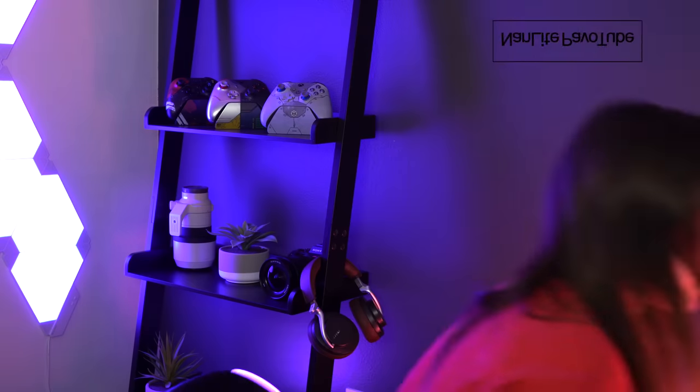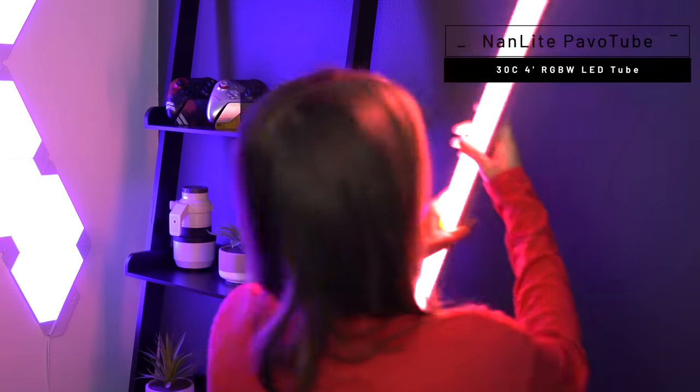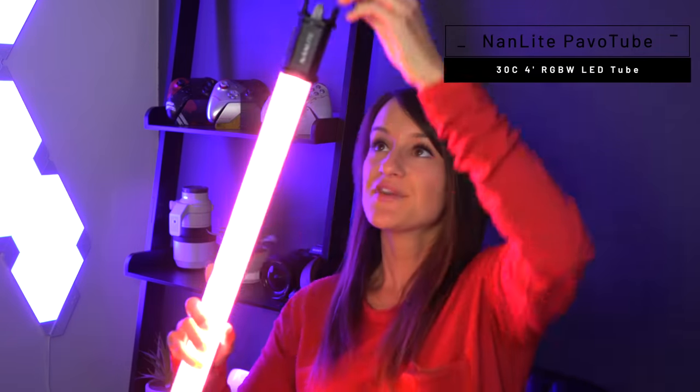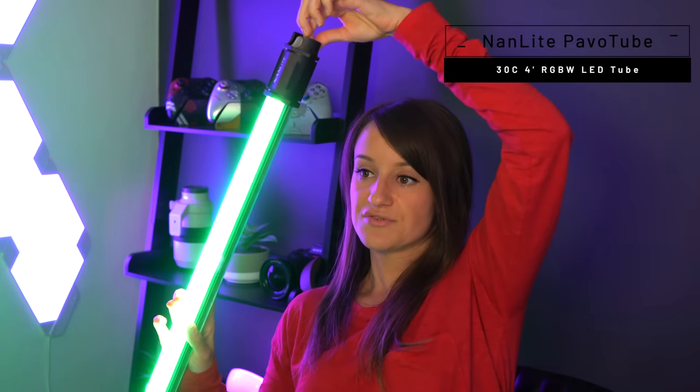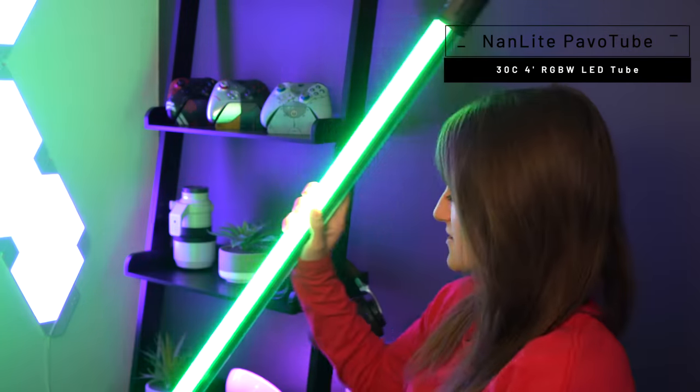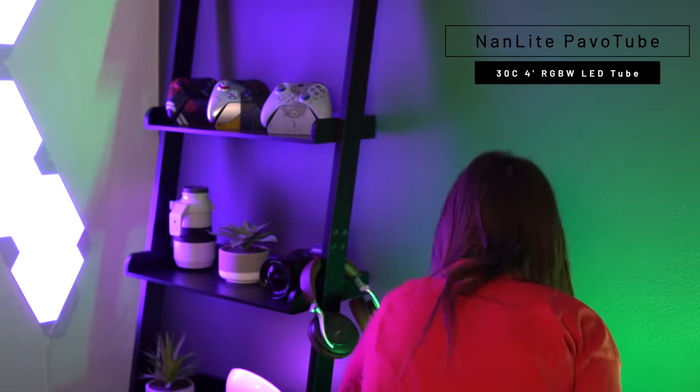I have these Nanlights which I also use for YouTube videos. You can adjust the colors and brightness, and putting them behind me adds a nice effect for the stream. I can change the color so it's not always the same — right now it's green and it looks like Christmas.